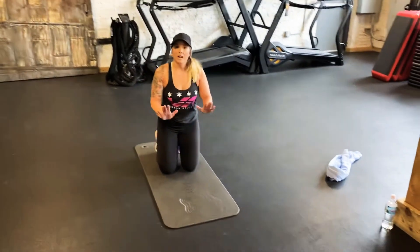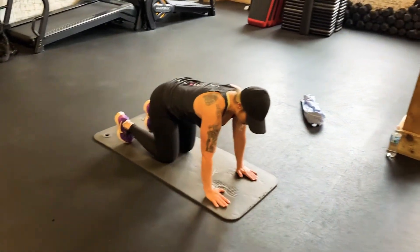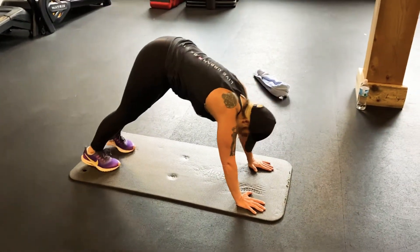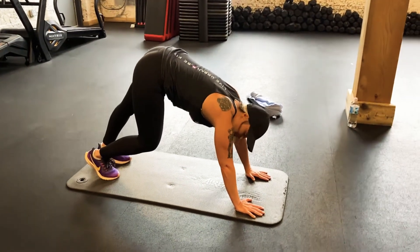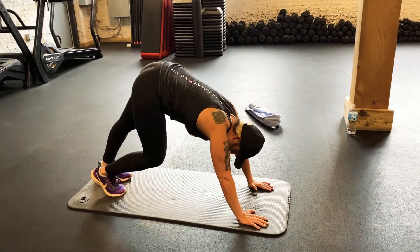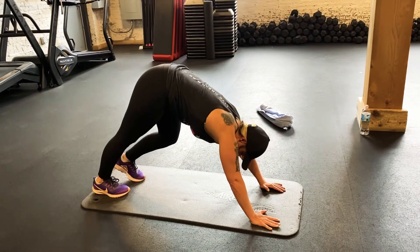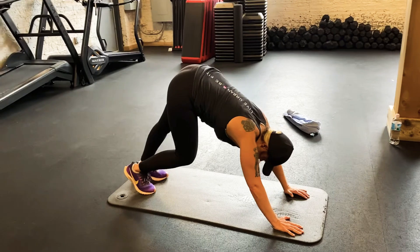First of all, we're gonna start in a downward dog position, so we're gonna go down to hands and knees. I like to get into that posterior chain to start, so we're gonna pop up into a downward dog position. We're then going to bend the right knee, push the left heel into the floor. You should feel a nice stretch down through the calf and the hamstring, and then we're gonna alternate that position — what I call pedaling it out. We're gonna pedal it out for about ten counts.